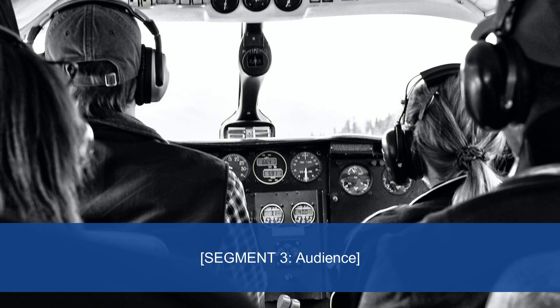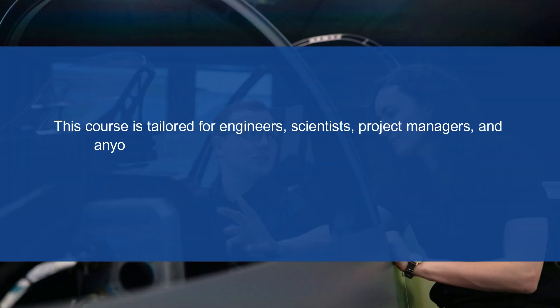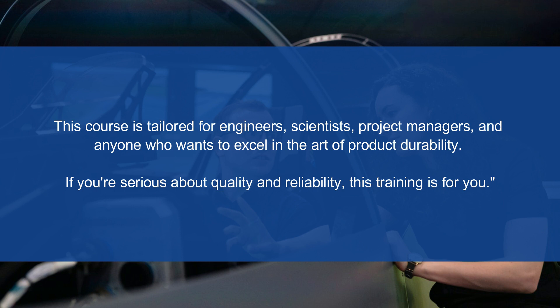Now let's talk about who should be here. This course is tailored for engineers, scientists, project managers, and anyone who wants to excel in the art of product durability. If you're serious about quality and reliability, this training is for you.